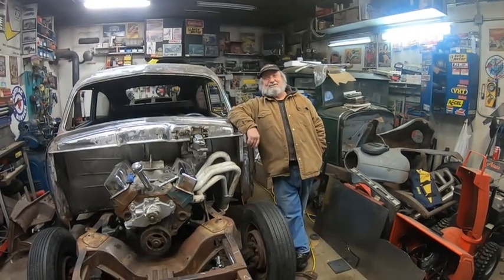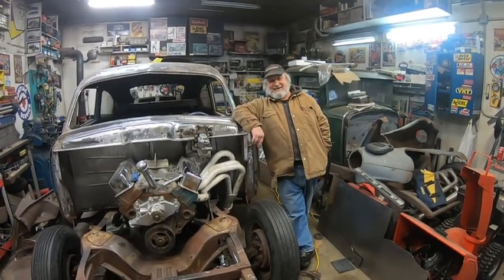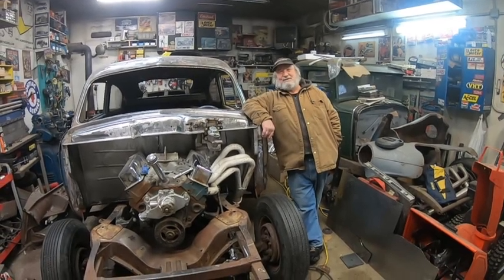Hi, this is Don. They call me Uncle Weasel. I approve this video and this build.